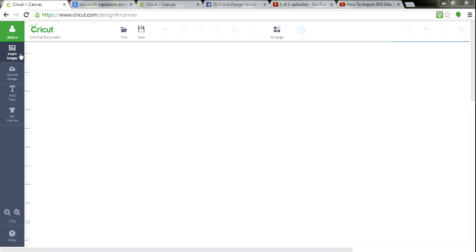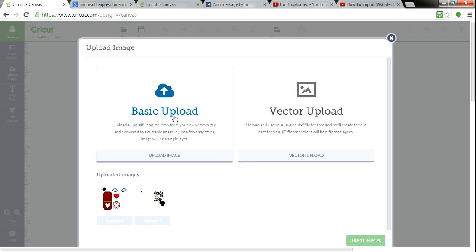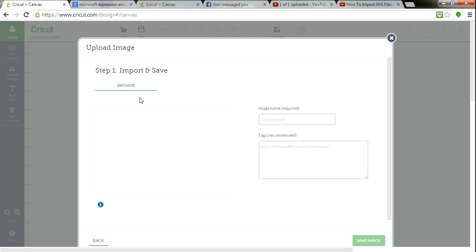So you're going to log yourself into your Design Space, and over here you're going to have just a few little prompts. You want to go to Upload Image. When you get to Upload Image, you have either Basic Upload or Vector Upload. I want to do Vector Upload.